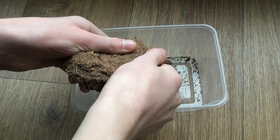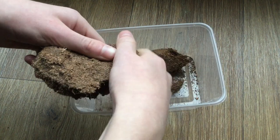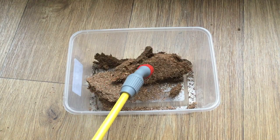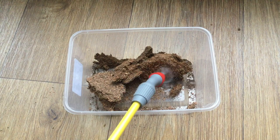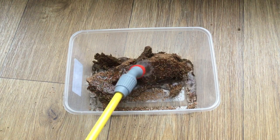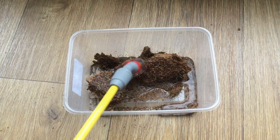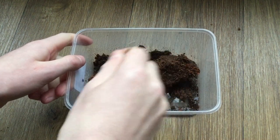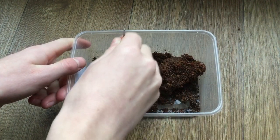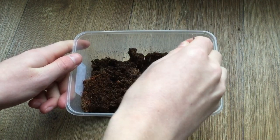Now that we've got our containers, the first step is to add a base substrate. I'm just going to be using coconut fiber, breaking up a bit of a brick I got a couple of weeks ago, and then I'll spray it with water so it'll expand. You do want to make sure the substrate is reasonably moist because wood lice and other things do need moisture to survive, but you definitely don't want it sopping wet either because then it can go stagnant.